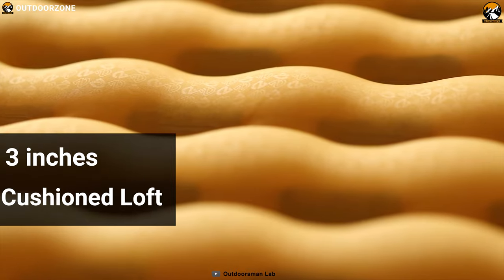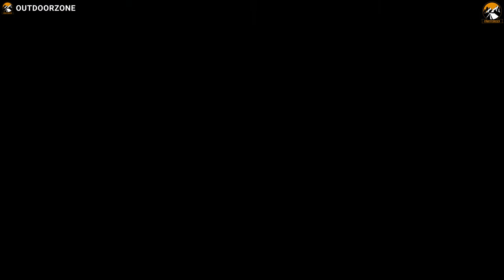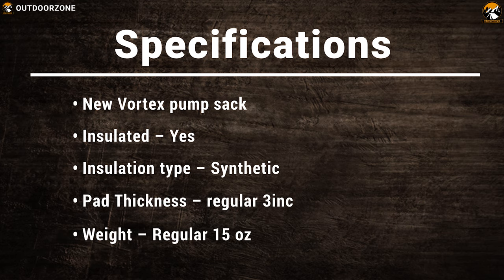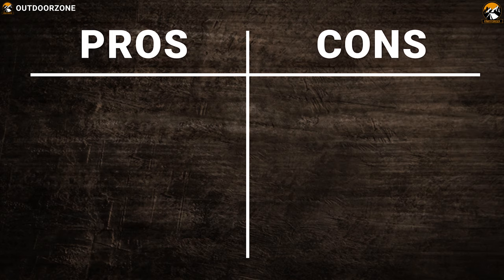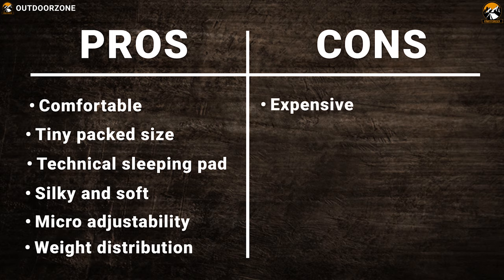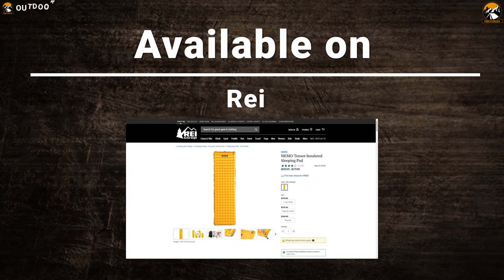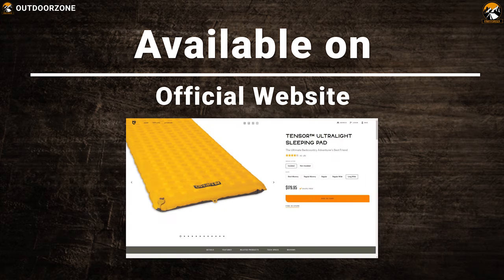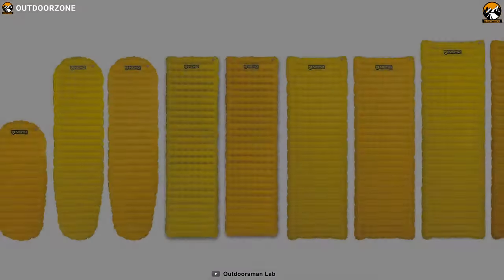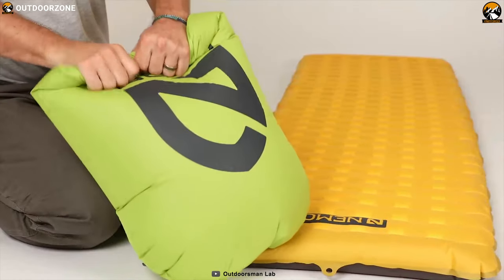It has three inches of cushion loft, a cozy surface, and added thermal mirror insulation that delivers optimal sleep with minimal pack weight and size. The Nemo Tensor can fill your airbed a lot faster and easier with the new Vertex pump sack, giving you control over your inflation and a stable sleep with distributed weight.